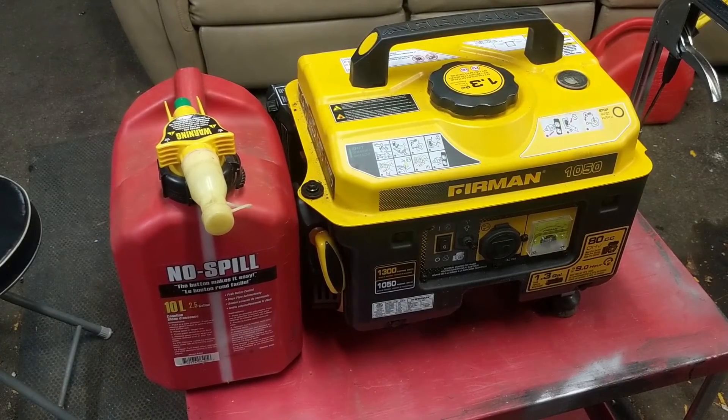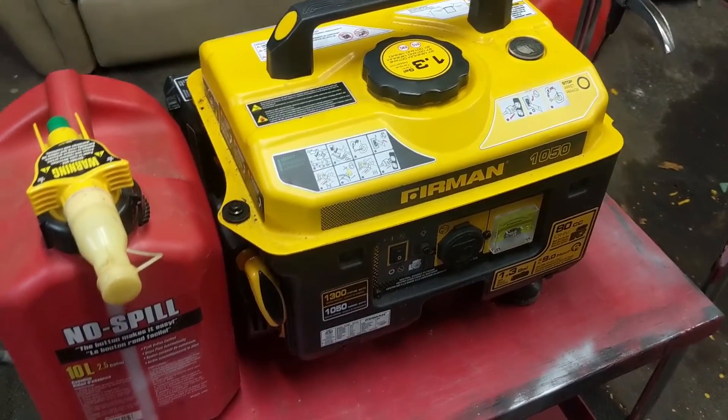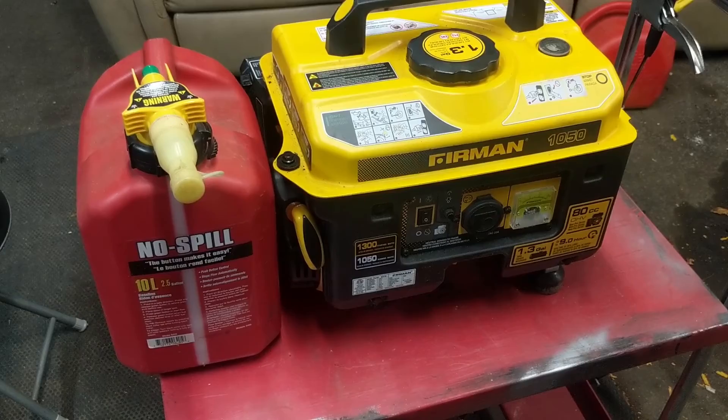Using my no-spill jerry can, I've put one liter of fresh fuel in it with some K100 S plus fuel stabilizer. I'm going to wheel this thing outside and fire it up.